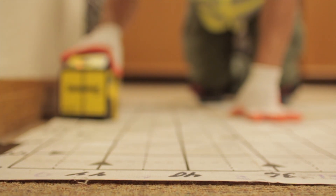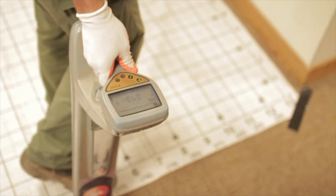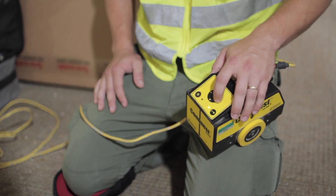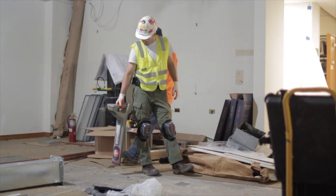The benefit to our customer would be that we can give them a visual marking on the ground of any existing utility conflicts in or below the slab, and they could design their path or their core accordingly.